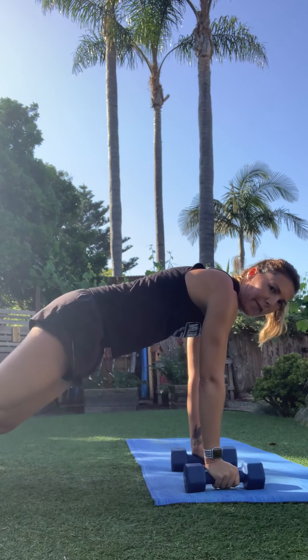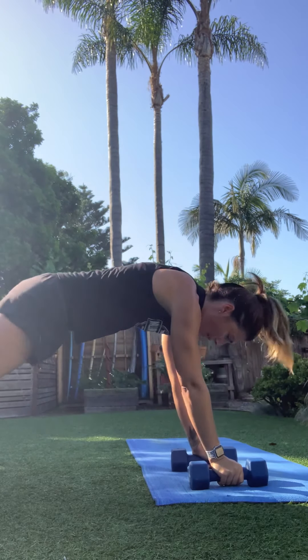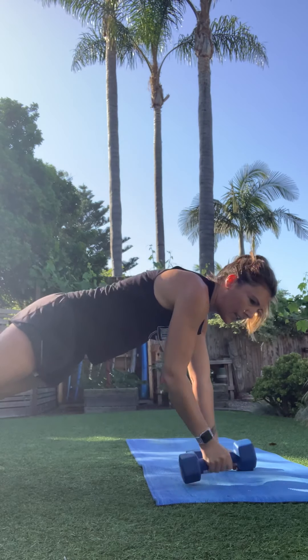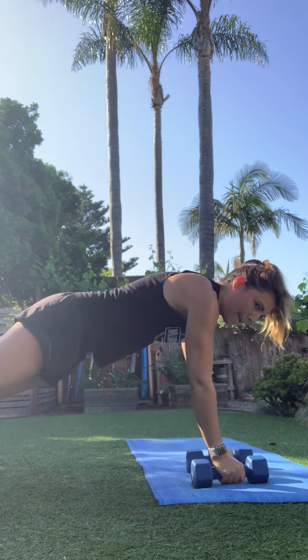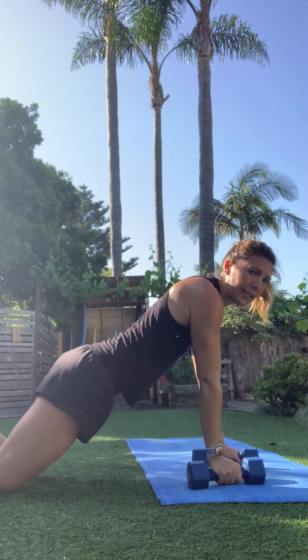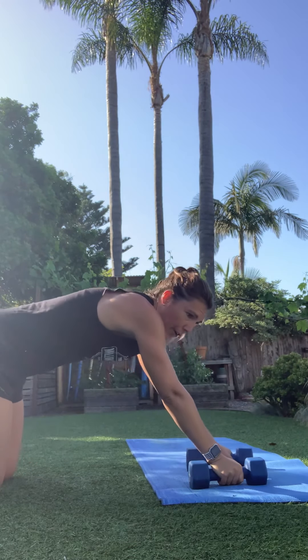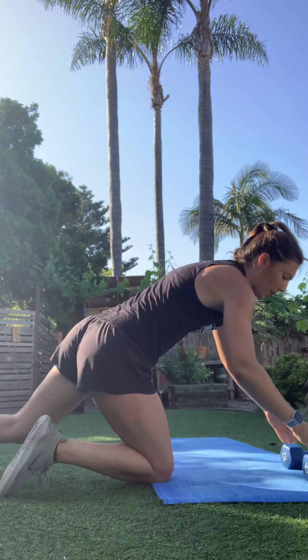Find that plank position — showing a different view this time for the renegade row. Hips are staying down, pull and squeeze. You can always do this on your knees if you need that modification. Last one — mountain climbers. Take those knees in.